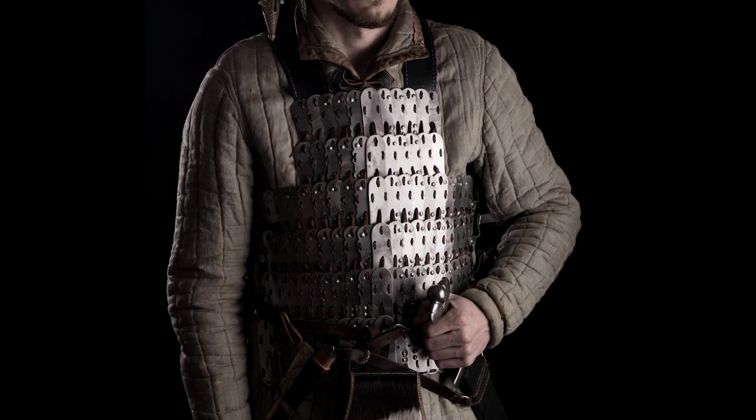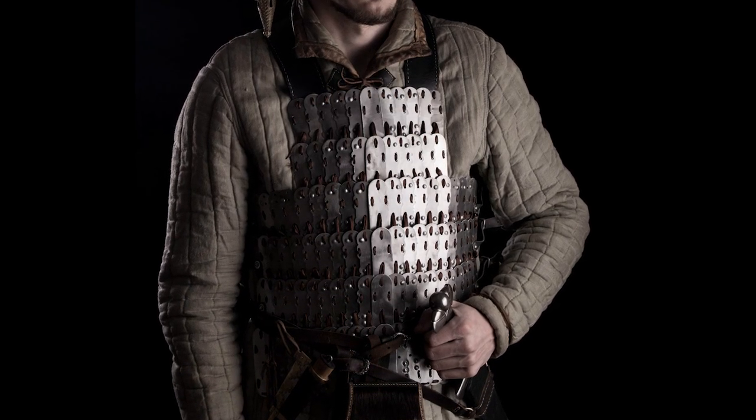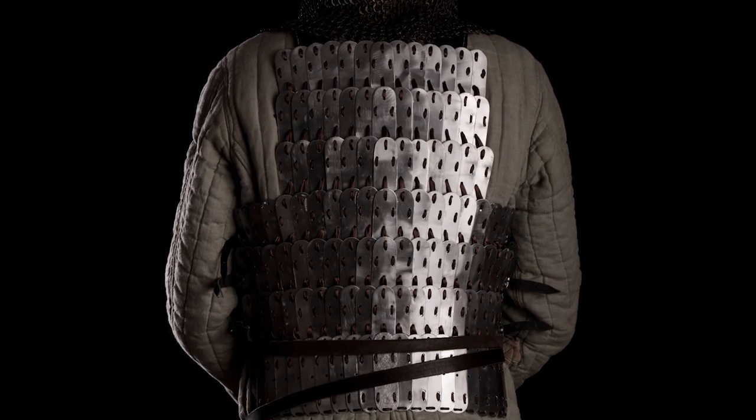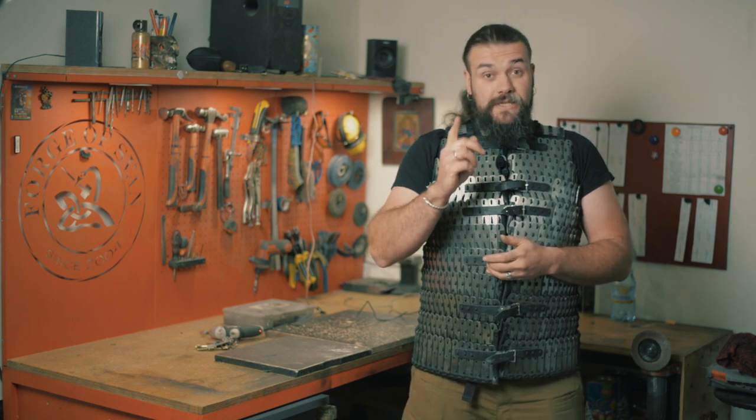It stands to reason that this body armor is very beautiful and can be used in nowadays full-contact sport. One of the biggest advantages of our Birka lamellar armor is its reasonable price. You can hardly find a light body armor with such protective qualities providing high-motion properties for the same price.